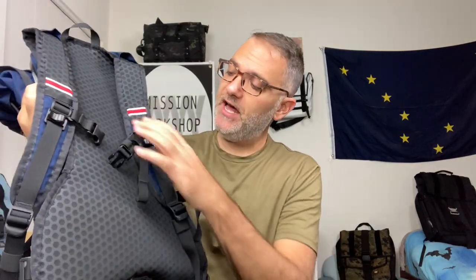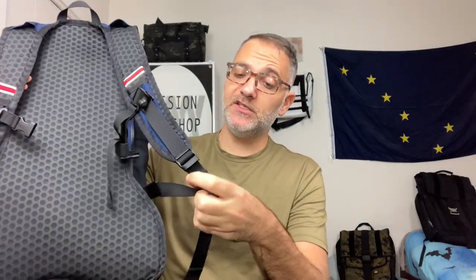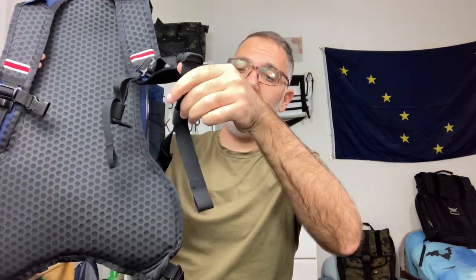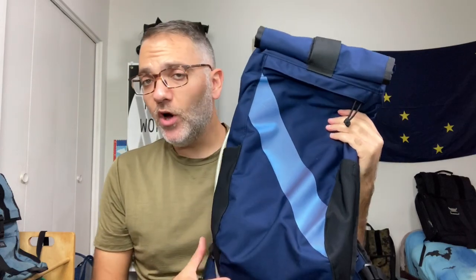You can attach the hydration tube to this strap or that strap. The perforated back and the straps are the same as the Hauser. It has a detachable belt buckle — you don't need to use that — and detachable sternum straps, so you can remove all of those if you want. A nice touch the Hauser doesn't have: elastic loops to keep the straps from flapping around.